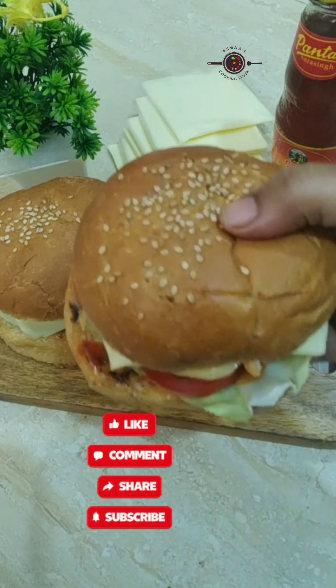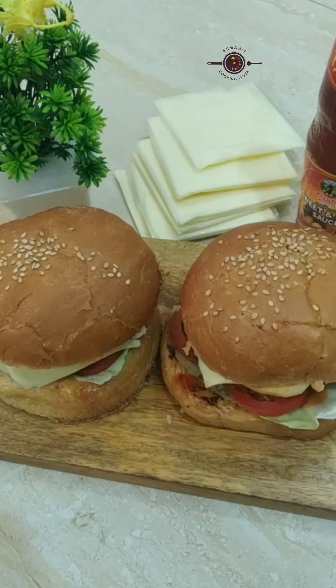Take care, Allah peace, and keep watching Asma's Cooking Fever. Thanks for watching, bye bye.